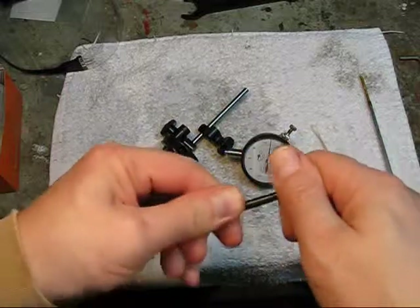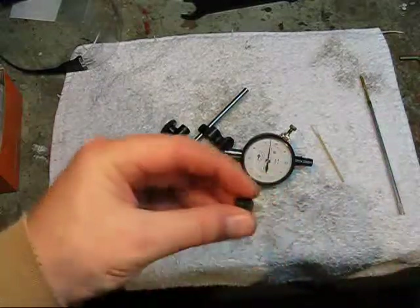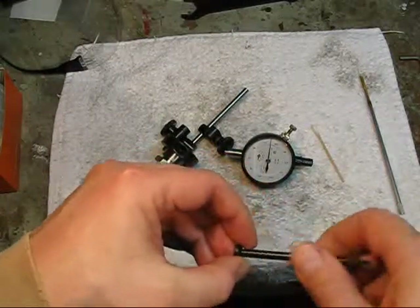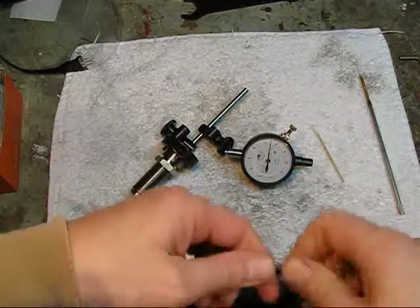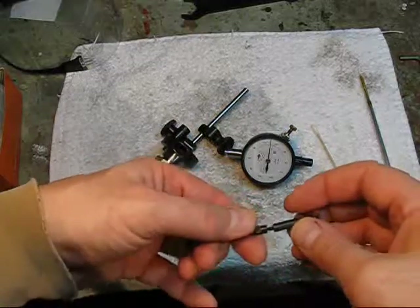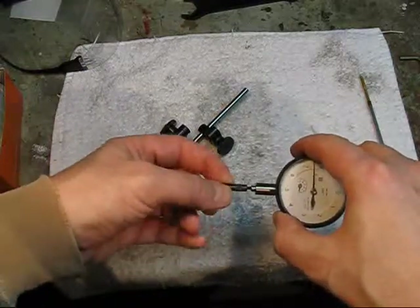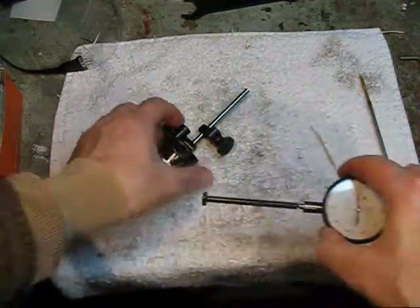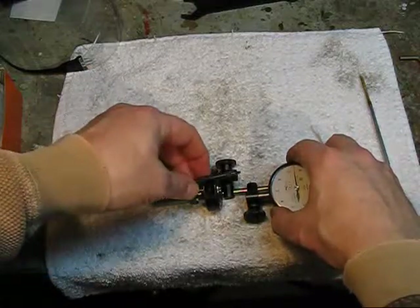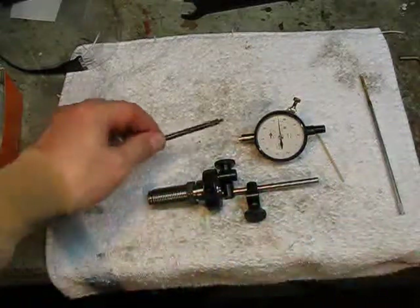On this I'm going to put a button on the end — this piece here — that's going to come down and contact the rim of the case. These are extensions; I have a 2-inch and a 1-inch. Depending on the length of the case I'm measuring, I can add or remove these. Then this will go into the dial indicator after I put it into the holder first — the holder goes on first, and then this gets inserted. I'll make another video on actually setting this thing up.